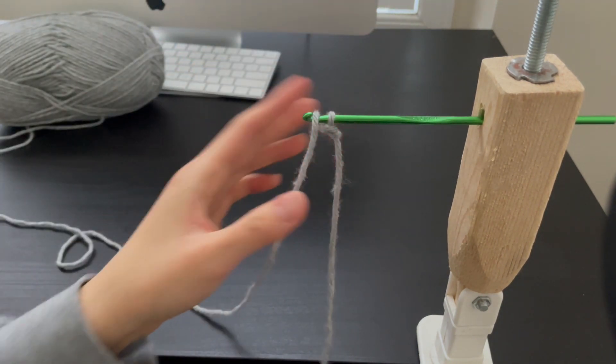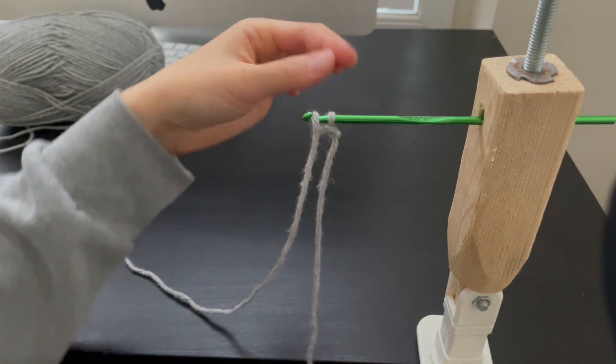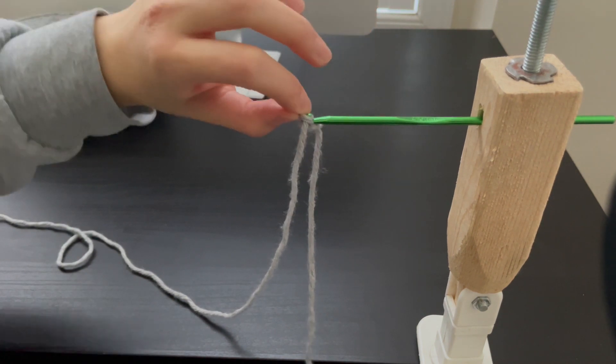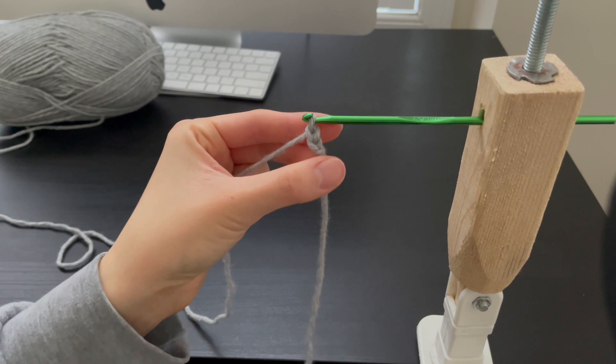Let's try the second chain. Grabbing the yarn from behind, up and over to the front. Picking up the second loop, bring it up and over off the crochet hook. Bring it past the first loop and off the hook. You've created a third chain.